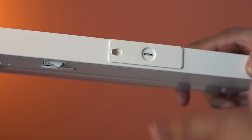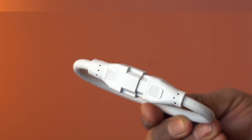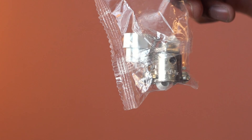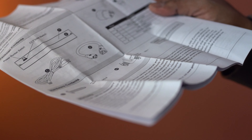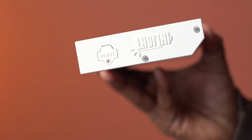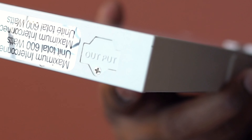Open this side for the hardwired connection. Here is the linking cord, the power cord, hardware, and the instruction manual. For the plug-in connection, connect the power cord to this input. And this output allows you to link other lights.